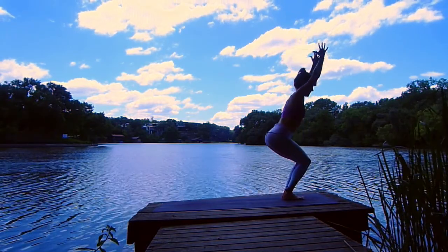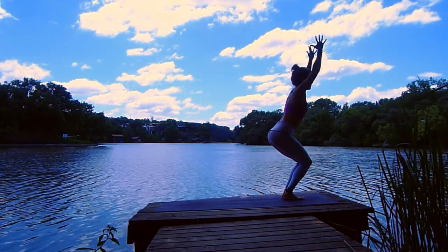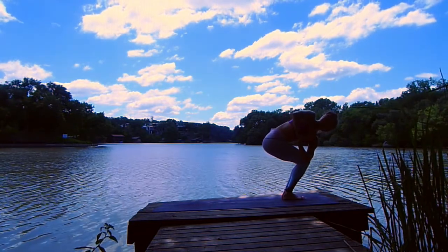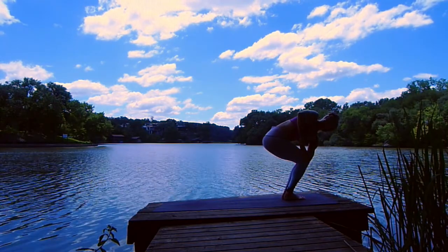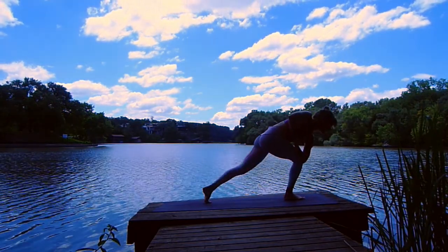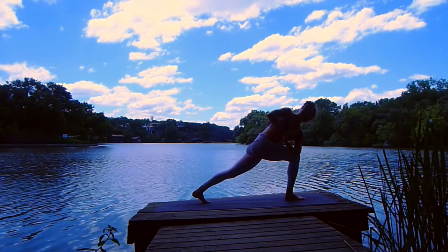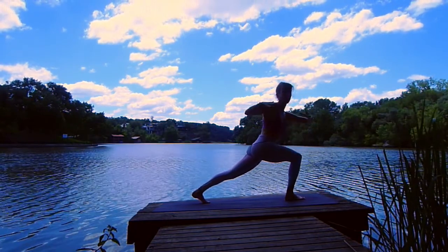Breath in, exhale, hands to heart. Twist your left elbow outside of your right knee. Gaze up and over your right shoulder. Breath in, exhale, gaze down. Come onto your left tippy toes, step your left toes to the back of the mat — revolved prayer twist here. Breath in, inhale, lift your heart. Twist your right arm back, your left arm reaches forward.